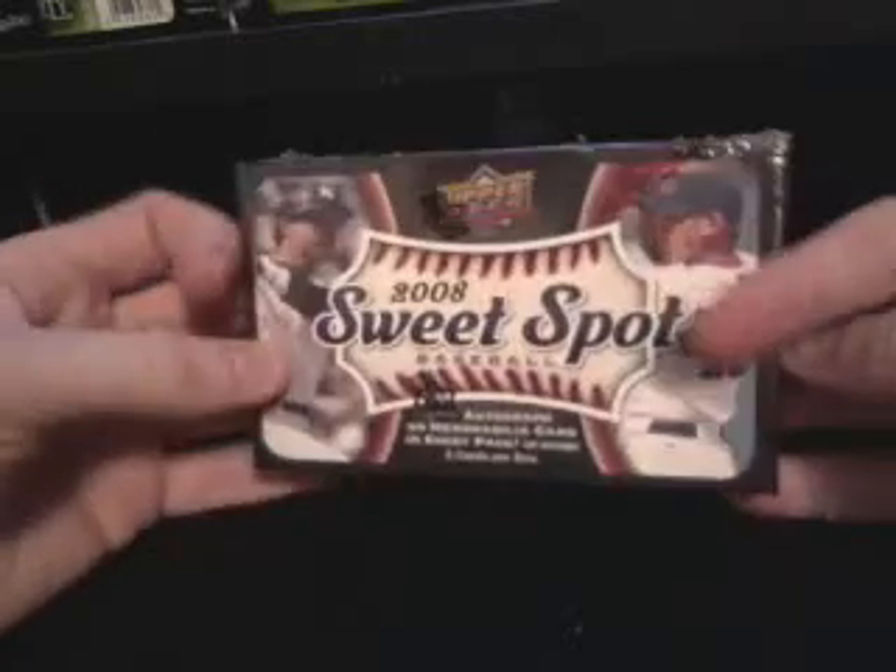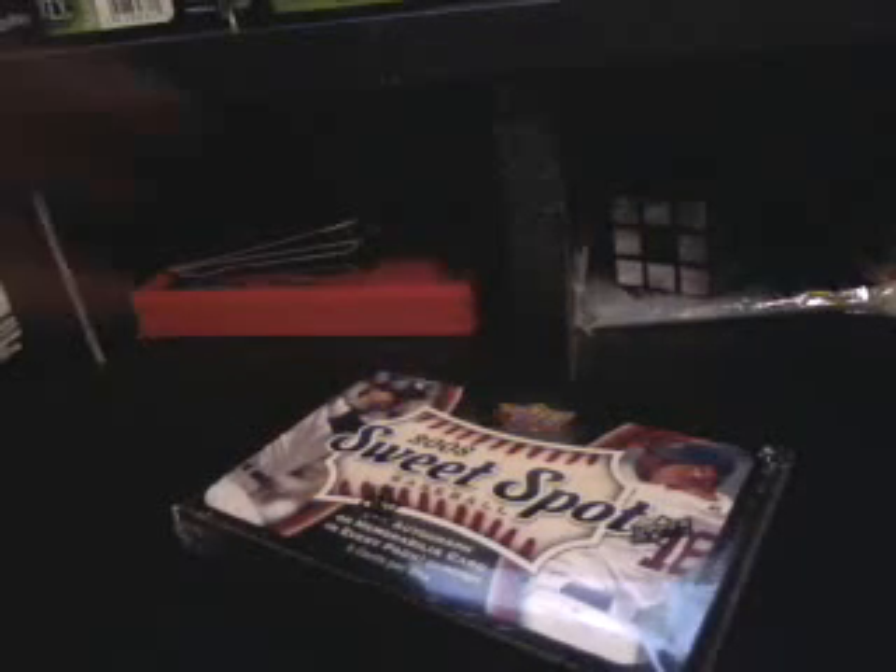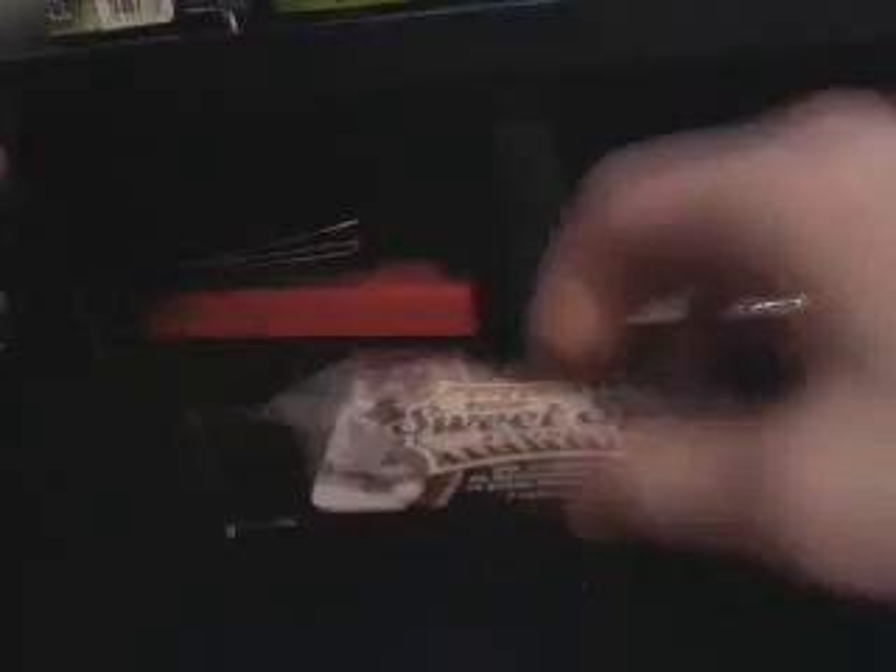Hey everybody, just went and picked up a box of 2008 Sweet Spot — six packs I guess. We're going to get to busting. If anybody wants in on the group break, let me know. We're going to try to get a case and split it however many people want to be in on it, just do the hits one by one or whatever. Here we go, here's the first pack: 2008 Sweet Spot baseball.